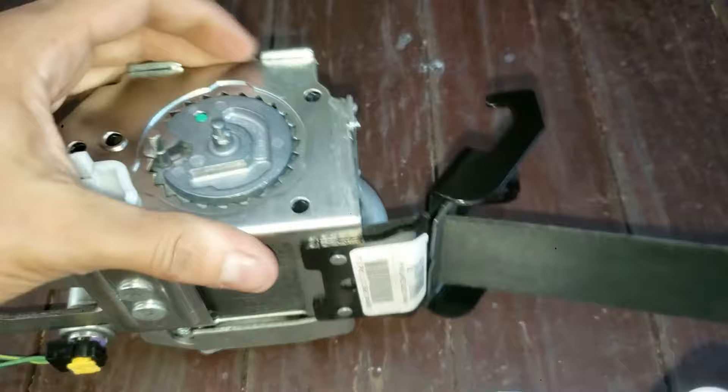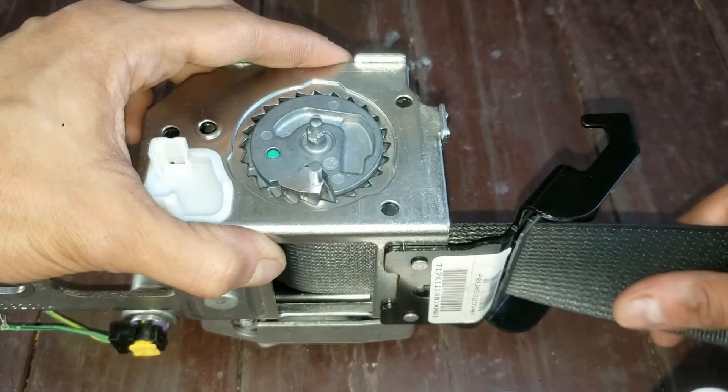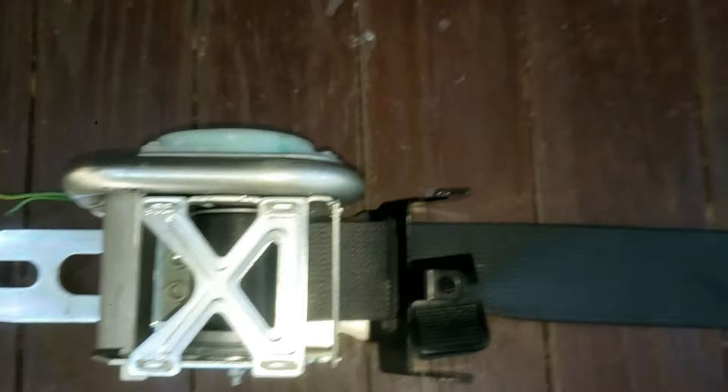We're going to unwind this as much as possible. If I let go, it will slowly retract. Once you've gotten pretty much to the end, grab a clip — that way it won't retract anymore. You're going to need a clip here just to hold this when you reinstall it later.